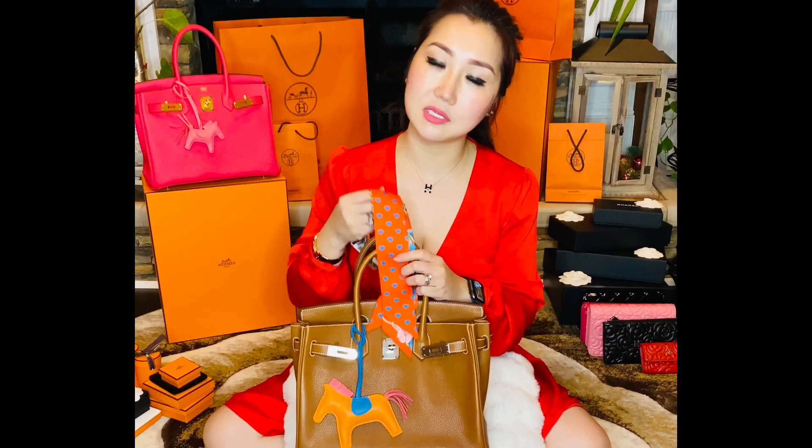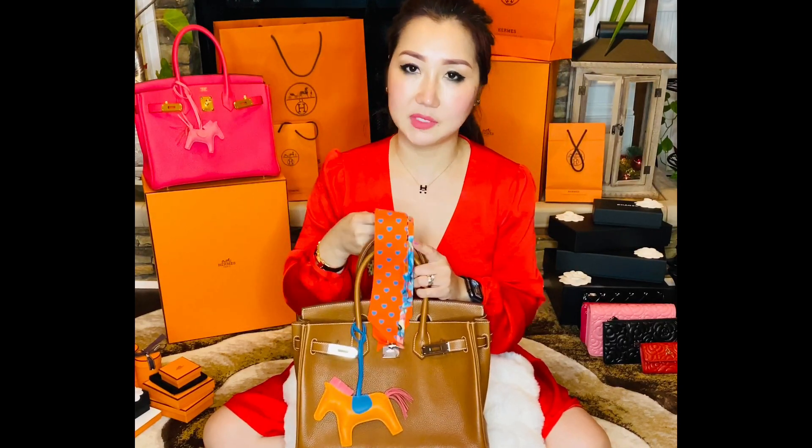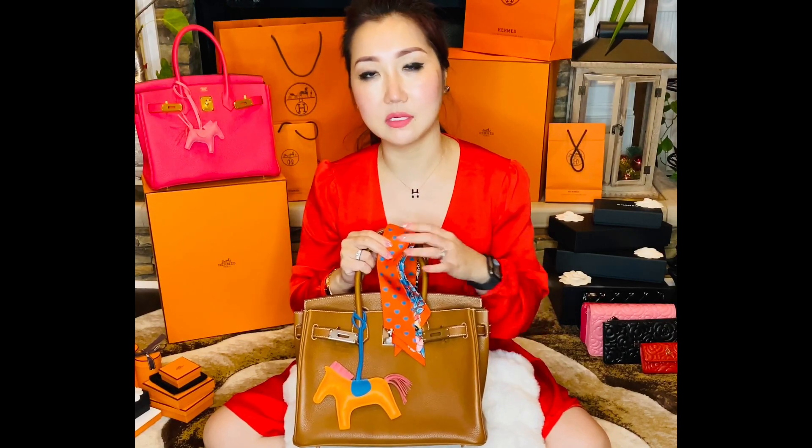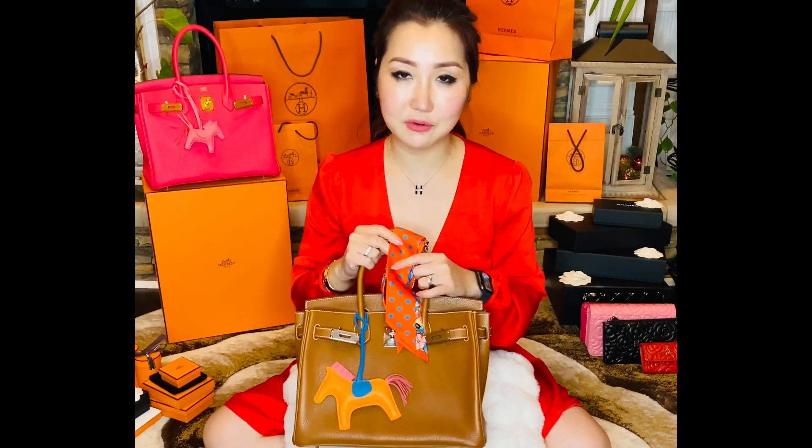You can actually use the Twilly for different bags with handles. I do use the Twilly for my Chanel — it looks so cute.